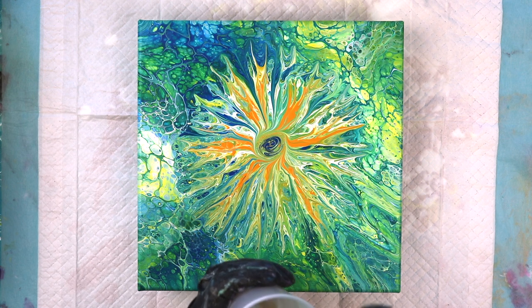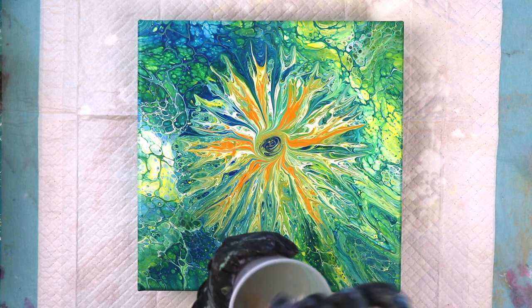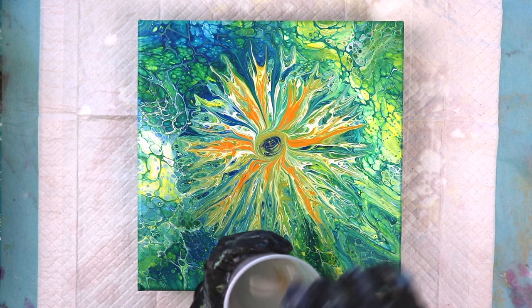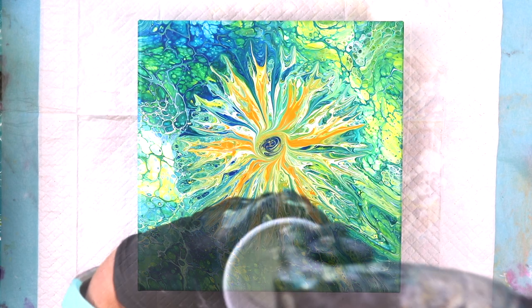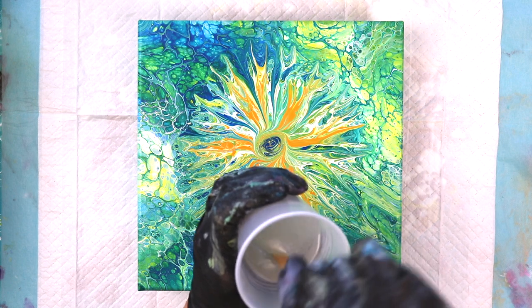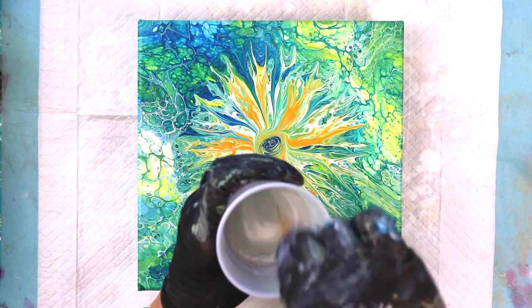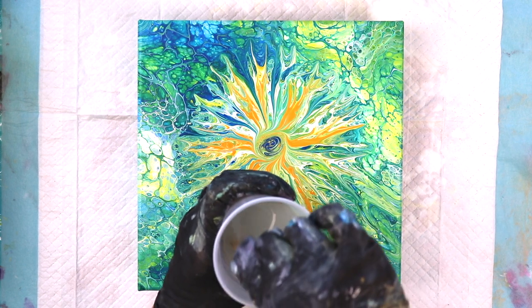Make sure you mix it for three minutes — three full minutes. As you're mixing, scrape the sides and also scrape across the bottom really well to make sure you're getting all of it mixed. I've already made sure that my canvas is level. It needs to be level especially for resin because resin is self-leveling, and if it's not level it's going to slide off and it's going to be a disaster.